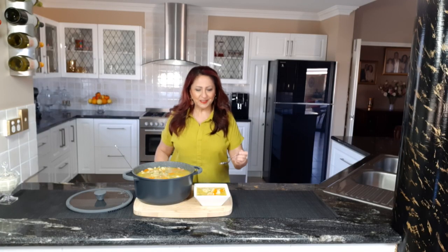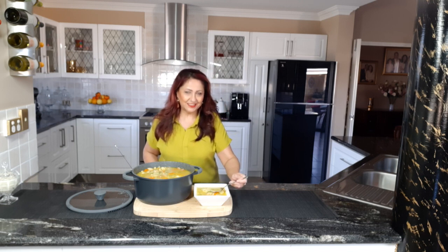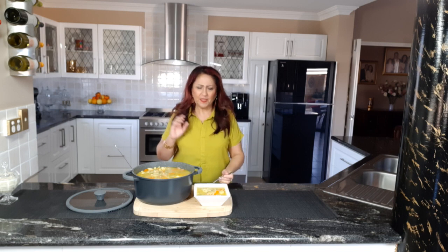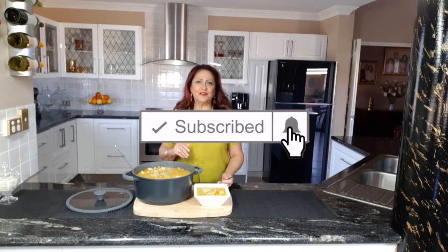Nothing like a good chicken and vegetable soup, and you don't have to be sick to have it. Just go taste it. Mmm, wow, it's really good. It doesn't need any more seasoning. It's perfect, it's loaded, it's delicious. You've got to give it a go.